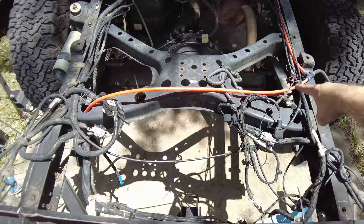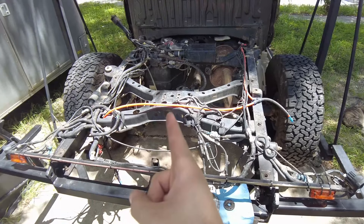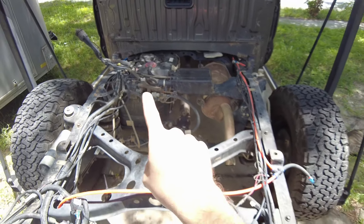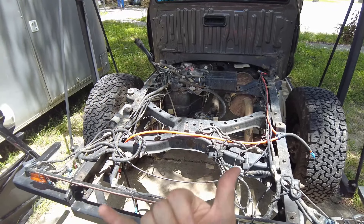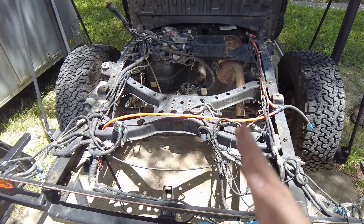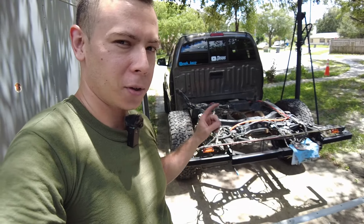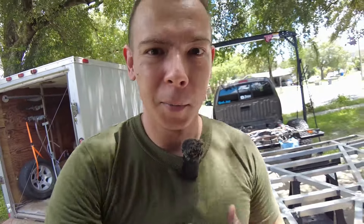Going back to the crossmember - another thing this guy is doing is these bolts right here would normally accept the spare tire. So that's three things it's doing: springs, shocks, and holding the spare tire. On top of that, this X probably does a lot to control frame shift. That straight crossmember is not great at controlling frame shift - you can get a frame rail moving in and out one way and another rail moving the opposite direction. What you really want is a big X to control the frame from shifting like that. So that's four things that crossmember is doing.